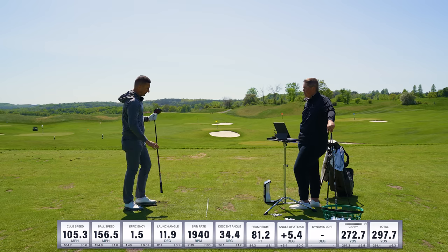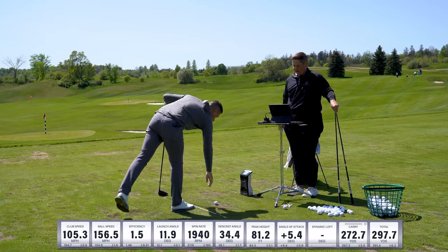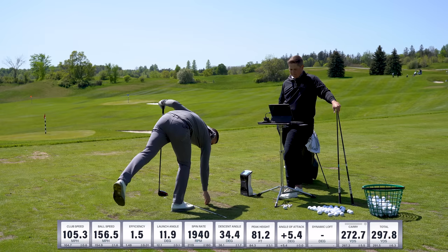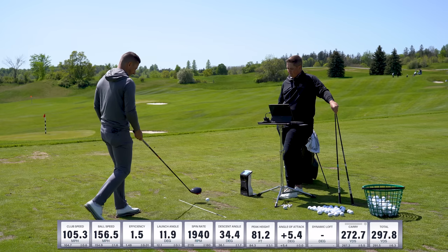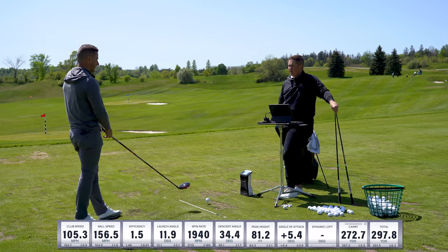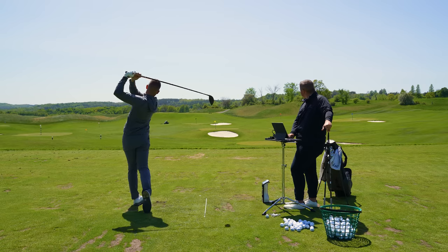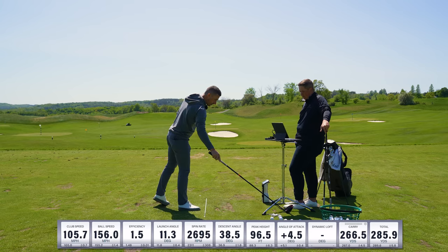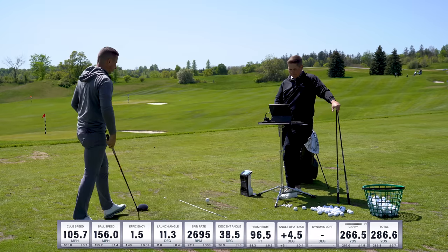Sounded good — fairly normal one there. Launch 11.9, 1900 spin — a wee bit on the low side. Ball speed 156. We are using a range ball today — tend to give away 2 or 3 miles an hour. Similar next shot: 11 launch, 2600 spin — little spinny, but 96-foot peak height. Quite comfortable with those numbers, quite like that flight. Little low on the head — peak height's down again.